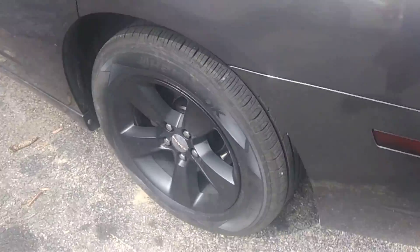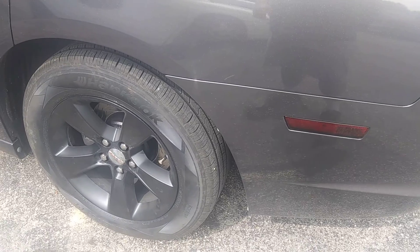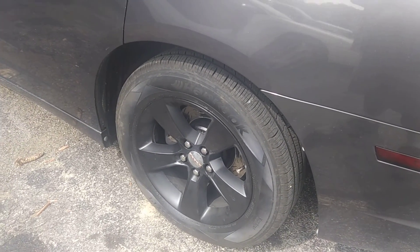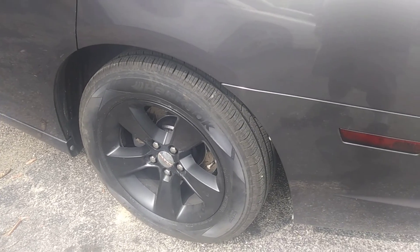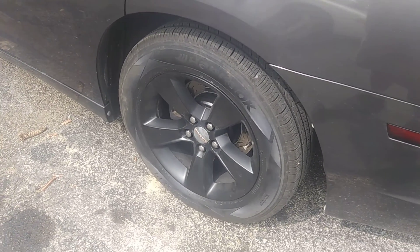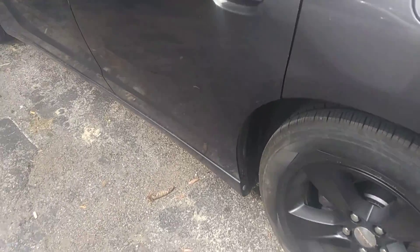Also, that tire I was talking about in a past video that kept going low — I took that off and found a nail in it. So I ran that up to the local tire shop and had them plug it. It's not going flat anymore, so I guess that's good.